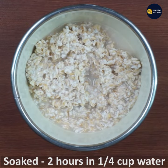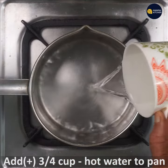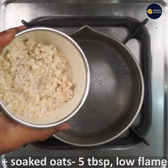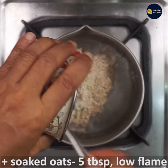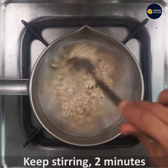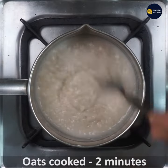Cook the meal a little. It's important to cook it for about 3 hours.